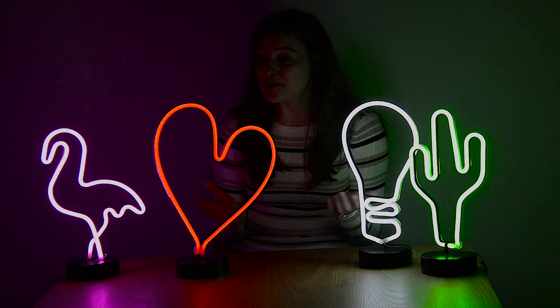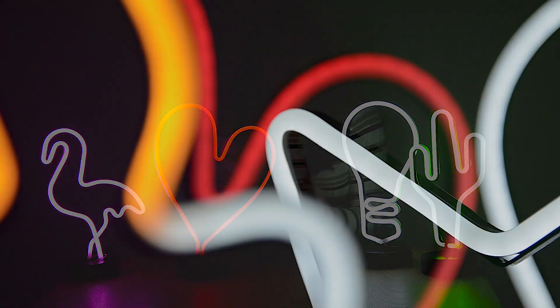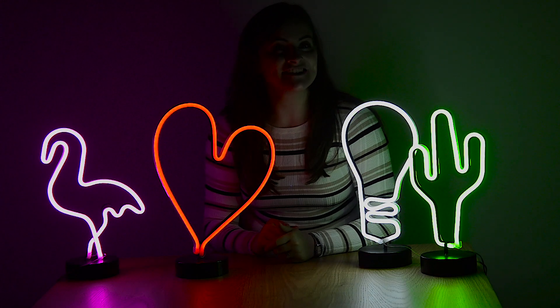So let's turn them on. Look how bright they are! These would look so cool on your desk or even your bookshelf, and they're just 36 centimetres high — not too big, just the right size.